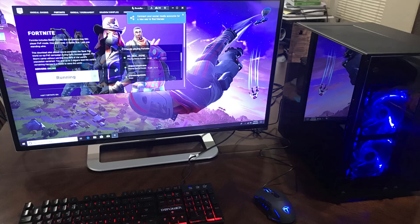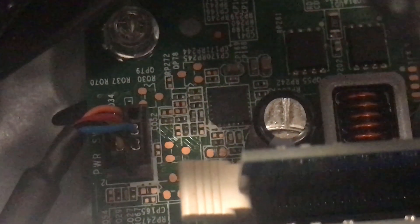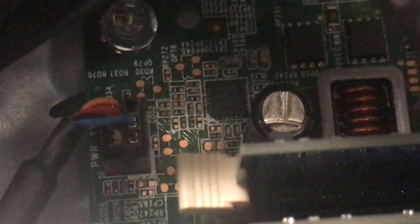Hi guys, MC Stu here, Tweak Freak Tech. Back with a quick follow-up video. I made a video a few weeks ago on Dell OptiPlex 990, swapping out the case for a gaming case for a Fortnite build I did for my wife. I'll put a link in the description if you're interested. I got a few questions in the comments about how I was able to wire the power button into the Dell motherboard.